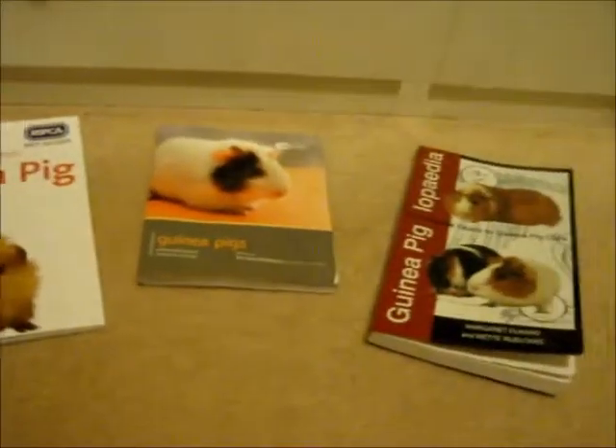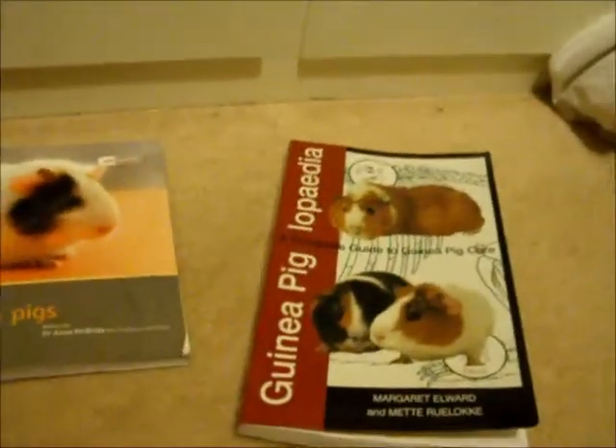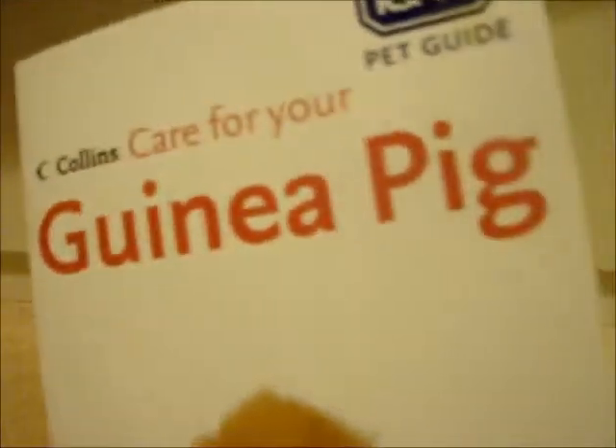So these are all three of my guinea pig books. I think that one and that one are from Amazon, and that one was from Pets at Home. So this one is the RSPCA pet guide, Colin's Care for your guinea pig.